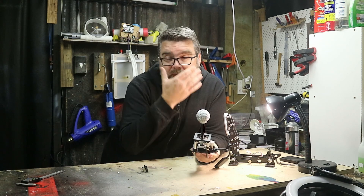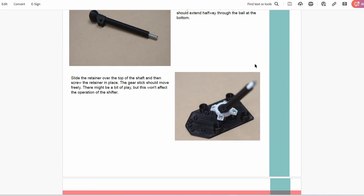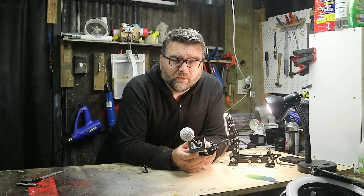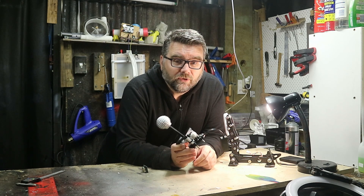This video is going to complement a build guide I'm making. If you're following the build guide and something doesn't make sense, you can refer back to this video. I'll try to cover the build in as much detail as I can. So let's get on with building the shifter — I've got all the parts here and we'll go through the assembly.